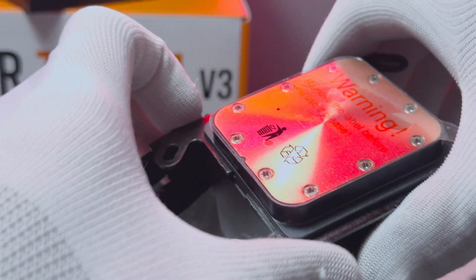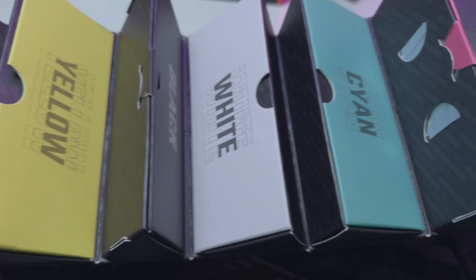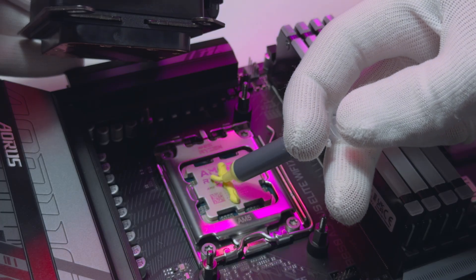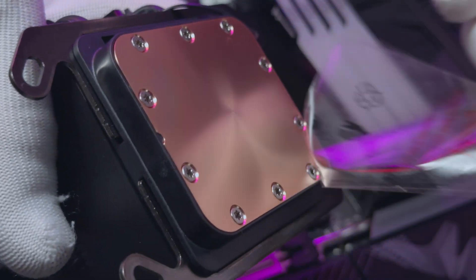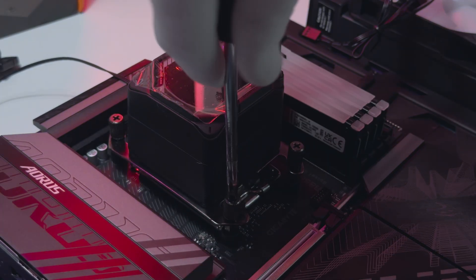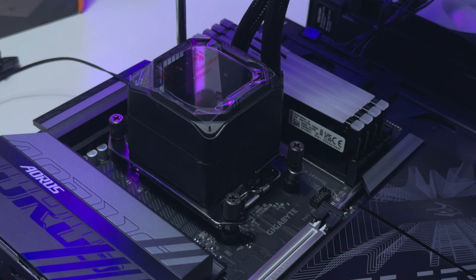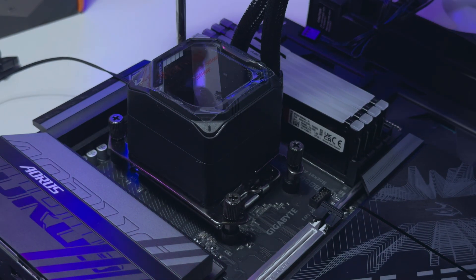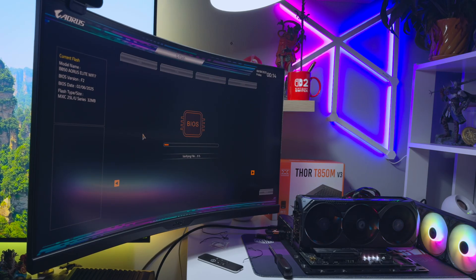Basically they just slide in and you can't mess this up. I applied thermal paste — going with yellow Cooler Master paste this time — then stuck on the pump and used the tightening screws to fasten it down. Like all coolers, you'll want to slowly screw down each corner bit by bit to evenly spread the thermal paste underneath. And that's about it — the cooler was installed and ready to go.